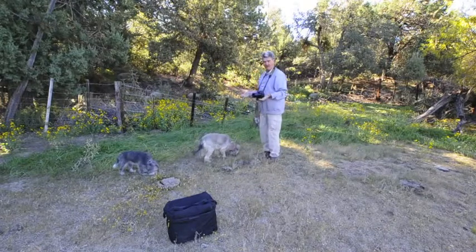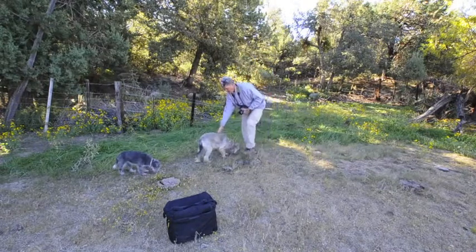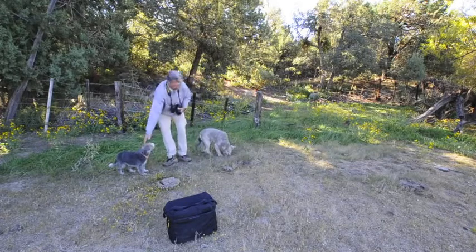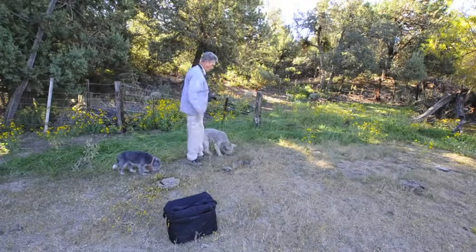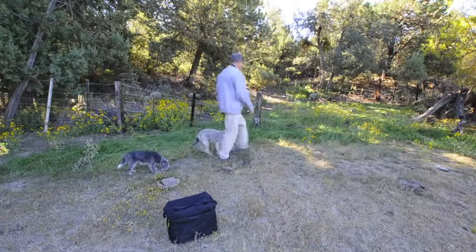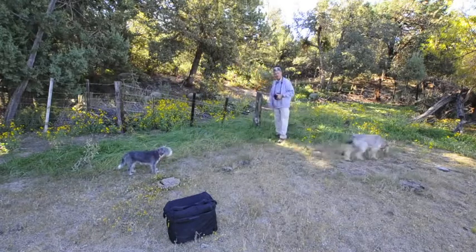I was scouting out this area here — I kind of like it. That's Jasper. Don't want to step on you, Jasper Pima. And this always works for a good photo: an old, beat-up wooden post, in this case with some yellow flowers in the background.